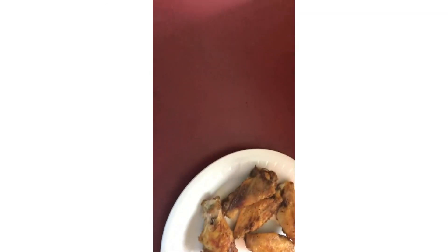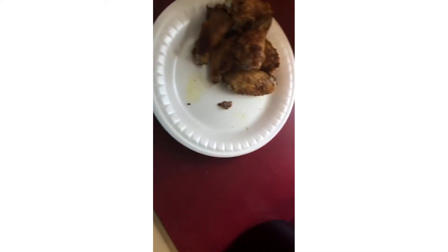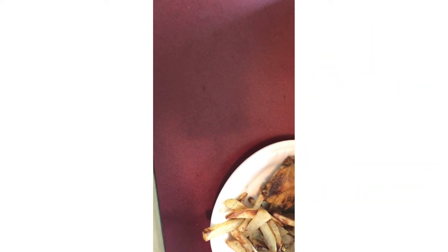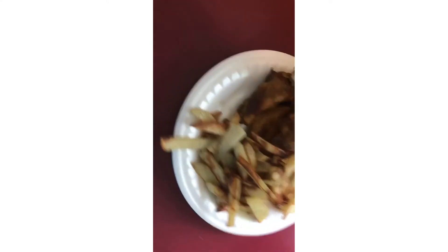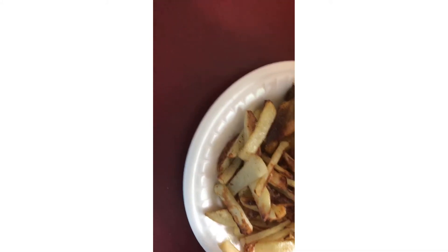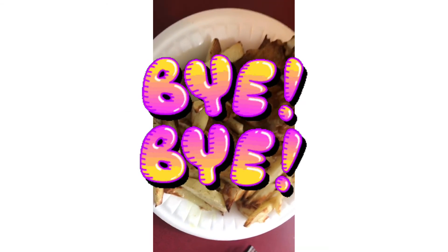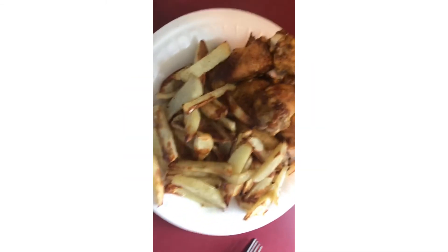Okay y'all, I'm putting my lunch together. My fries just got done — I didn't want to overcook them. I cooked them on 400 for 25 minutes but didn't let them go the full time because I didn't want them to burn. So this is my lunch — homemade cut-up fries and chicken from the air fryer.